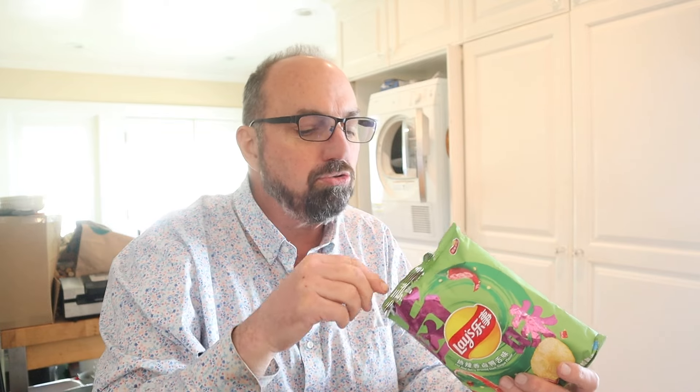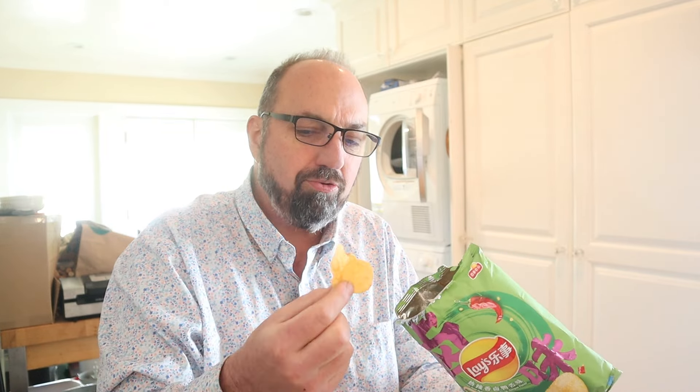Typical Lays chip — small, a little bit thin. Definitely have some Sichuan peppercorn, a little bit of sour anise. They're not as crispy as I would like.